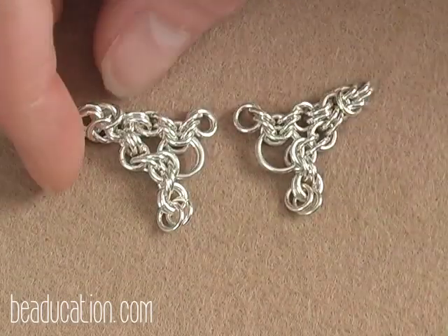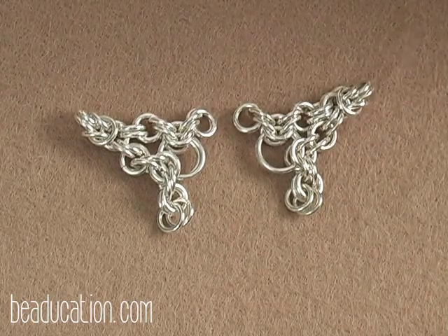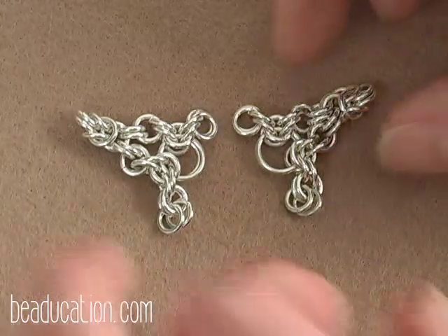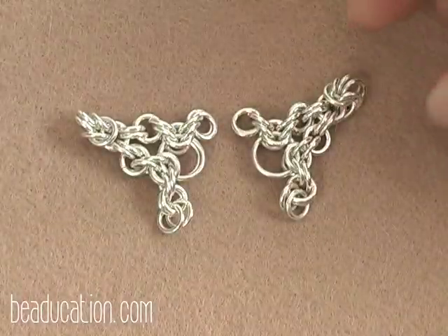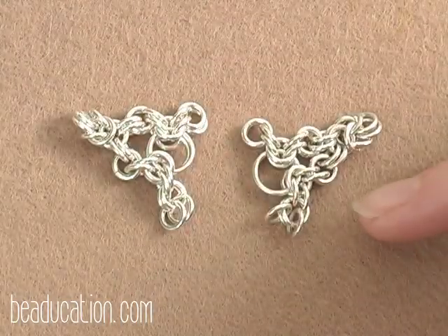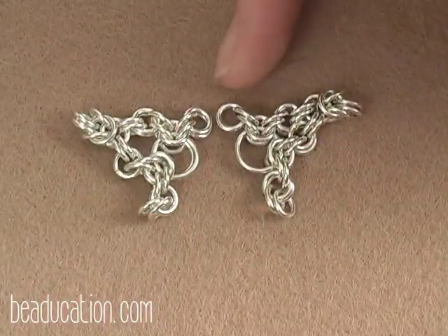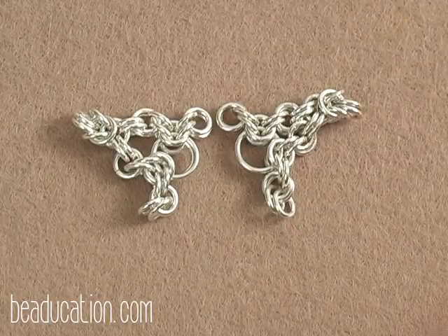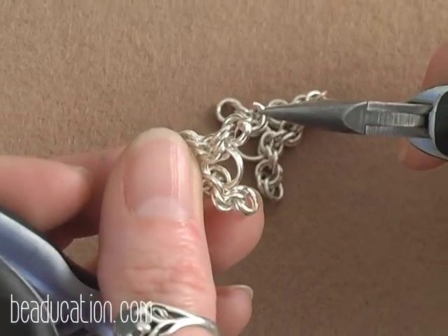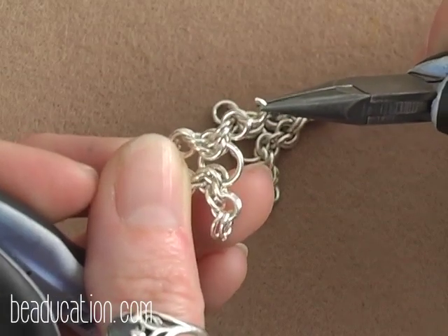Now we have two sections that should be exactly the same — these are the corners of our pendant. We are going to first attach the two sections together up at the top, then add two more pairs of the small rings down at the bottom. You want these two pieces to be mirrored. Make sure the side that has the extra pair of rings is down at the bottom and both are on the same side. I'm going to take my first section and put a 3.5mm ring through that pair of rings — remember the side with the extra ring should be hanging down on the other side.